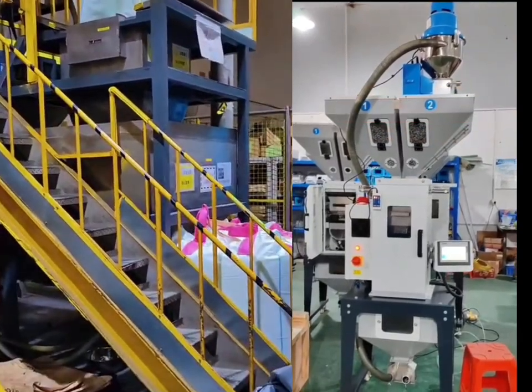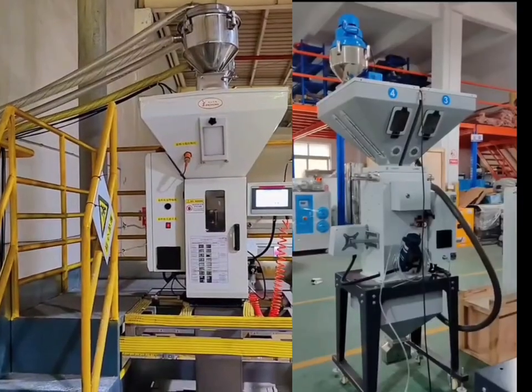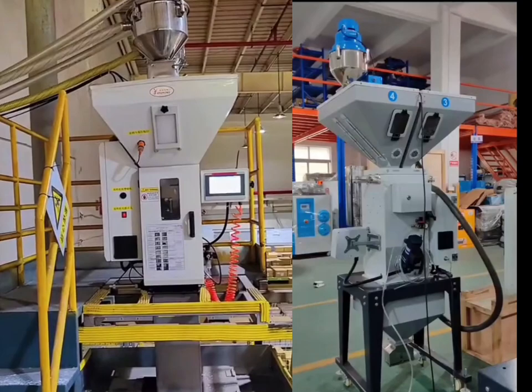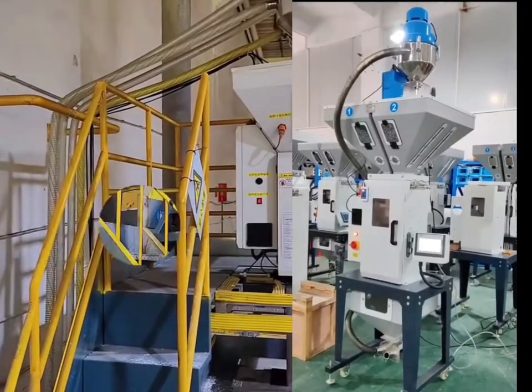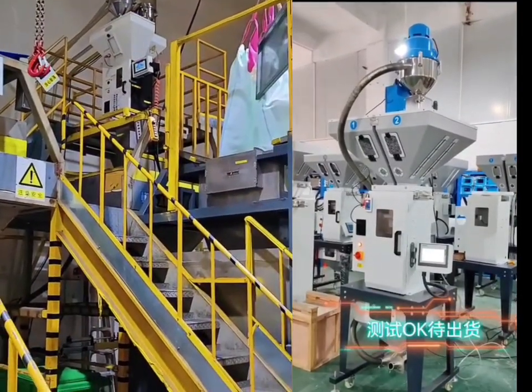In order to obtain the new mixed raw materials required for production, the weighing and mixing accuracy can reach 0.1%. Even particles can be accurate to one particle unit. So as to solve the problems of manual weighing errors and uneven mixing in production, and improve product quality.